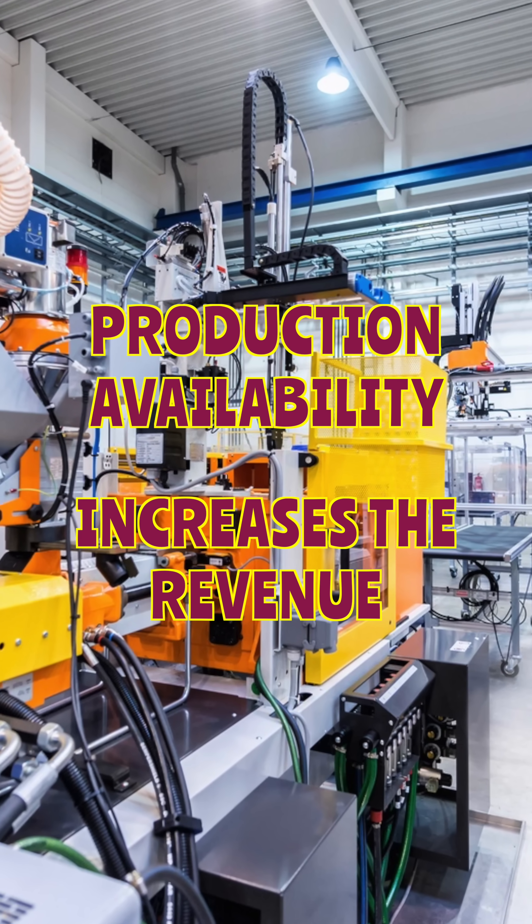By reducing the mean time to repair, you not only save time but also increase the production availability of the machine, thereby increasing the revenue of the organization. If you are confused about selecting the right pump and nut for your bearings, kindly reach out to us — we are experts in this.